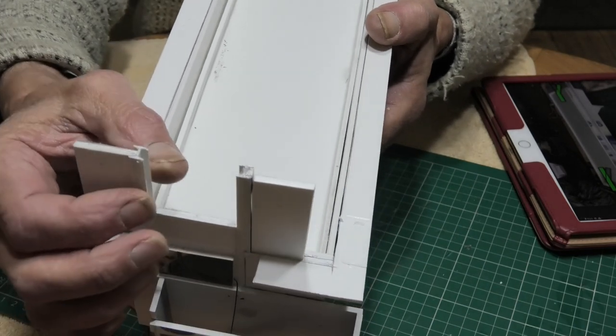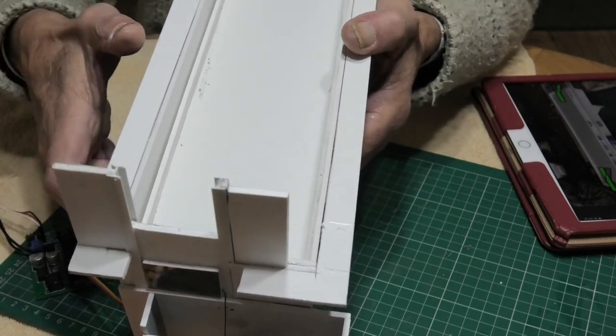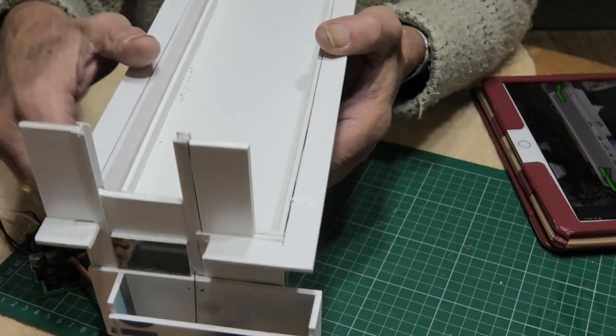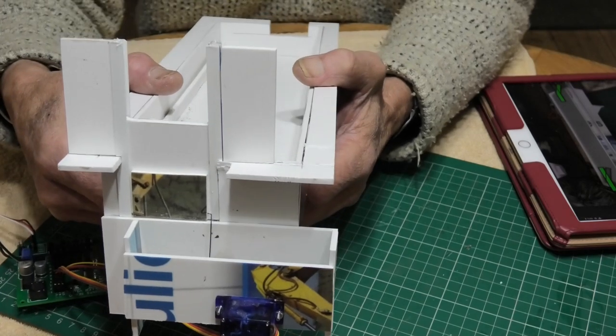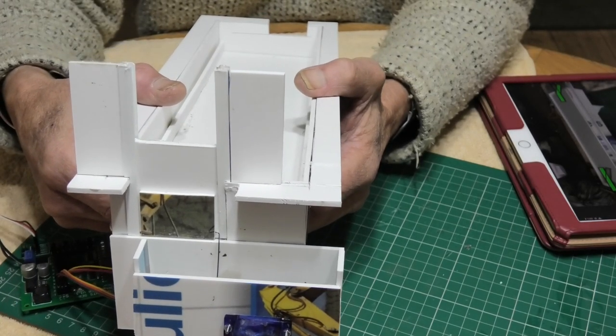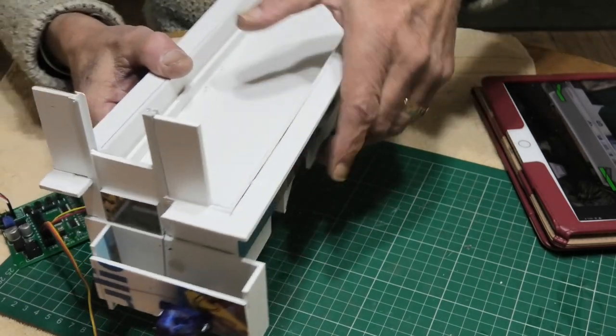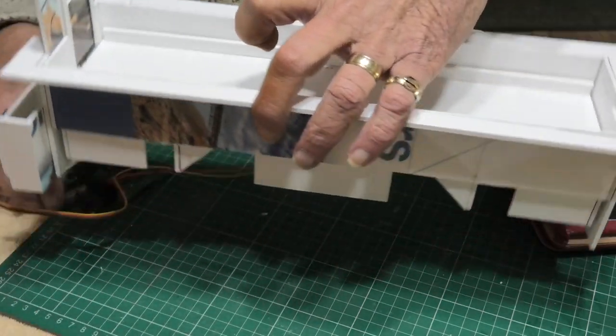The gate is operated inside two H channels which you can see here — one there, one there, one there — and it's able to slide within the inner channel. It's just as I said: one servo with one piece of wire which pushes it up or pulls it down — the gate, that is.